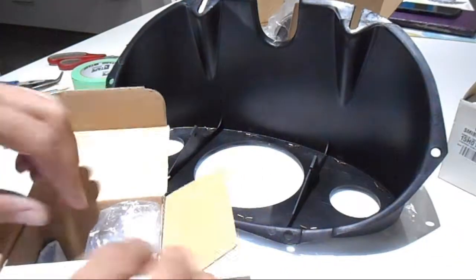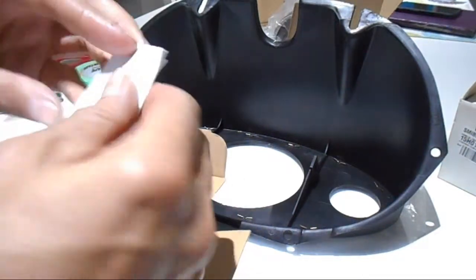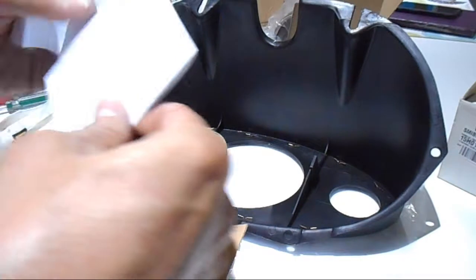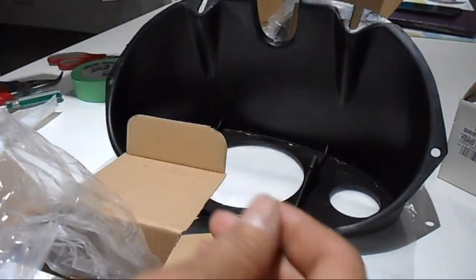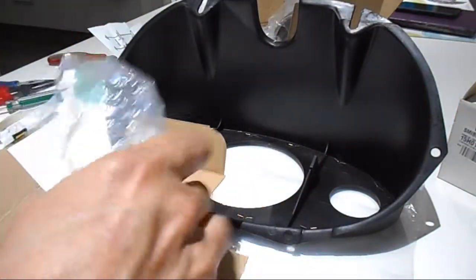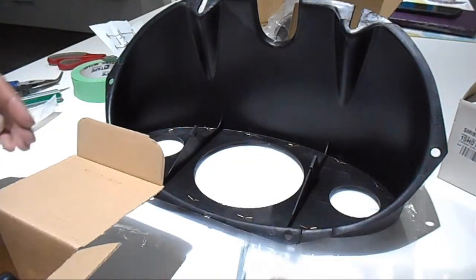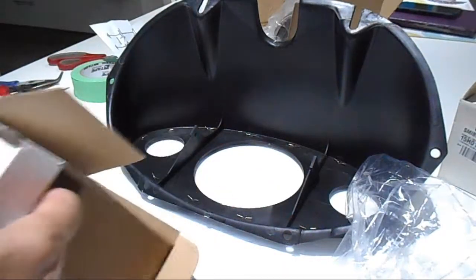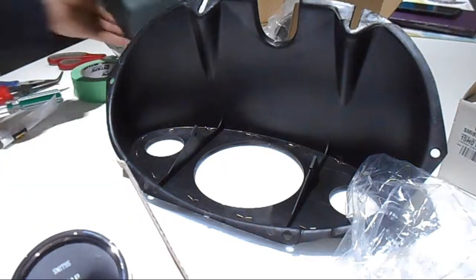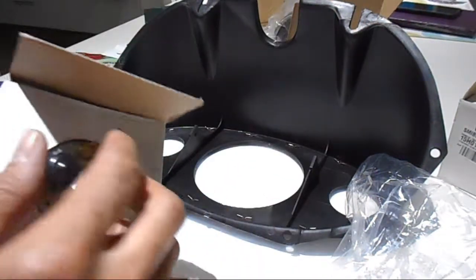Here's the actual gauge. It comes with what I think is a wiring diagram. They're all made by Smiths, but different versions will have different things included. The bracket to hold it in just presses against the outer plastic case. Here is the actual temperature gauge — let me get that out of the cardboard.